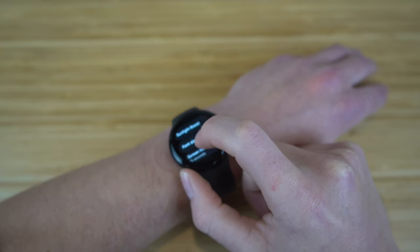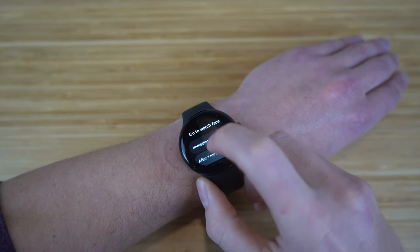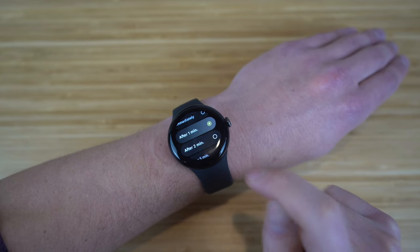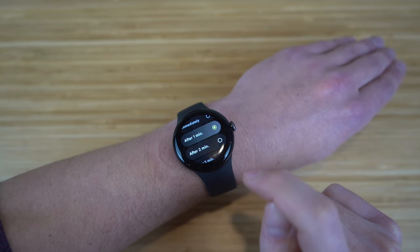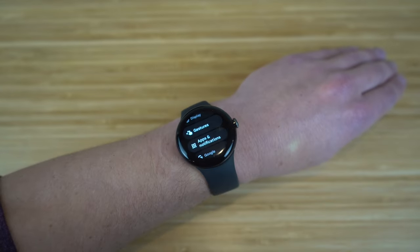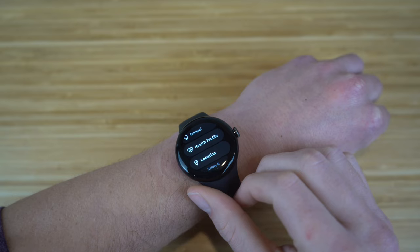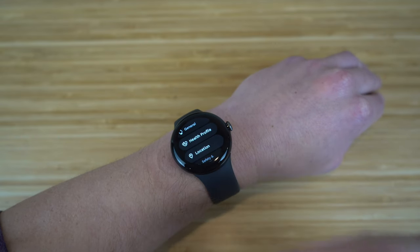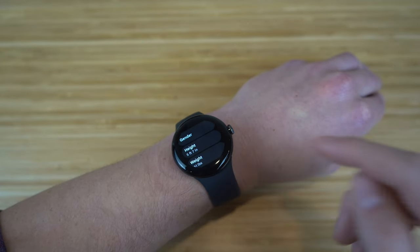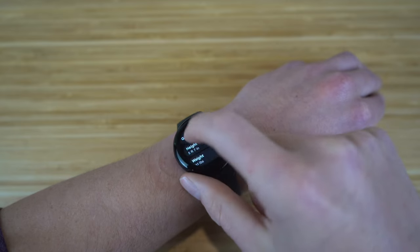You can also adjust font size and choose how long before the watch returns to the watch face — options include immediately, one minute, two minutes, or five minutes. I keep it at one minute. Going back to settings, the Health Profile section lets you view and edit your gender, weight, and height. All your health data will be adjusted based on these metrics, so keep those updated for accurate readings.